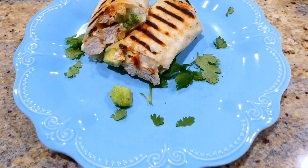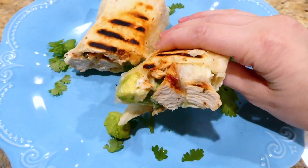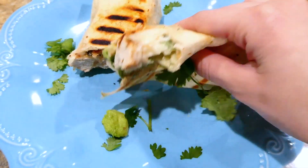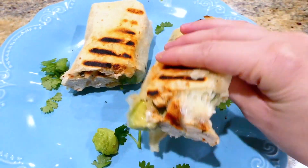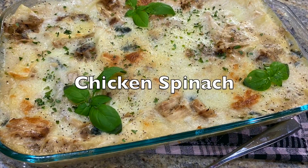These burritos are so good — my mom actually made burritos just like this when I was growing up and I would devour them. My entire family enjoys them. Now we're making this mushroom chicken spinach-packed lasagna.